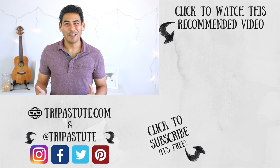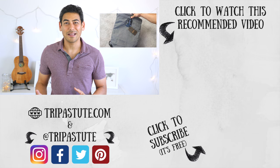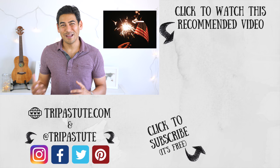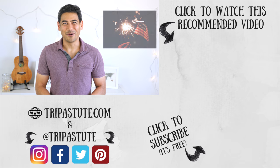Also, if you haven't done so already, make sure to enter our current giveaway for a Locktote Flaksack Sport Bag. The giveaway ends this Friday, July 6, 2018. For those of you in the US, happy 4th of July. Until next time, travel safe, travel smart.